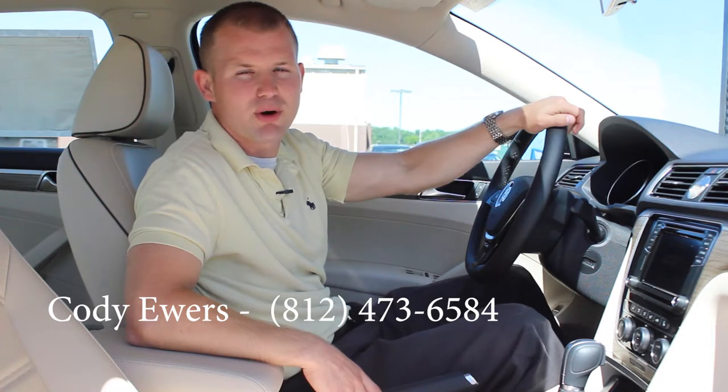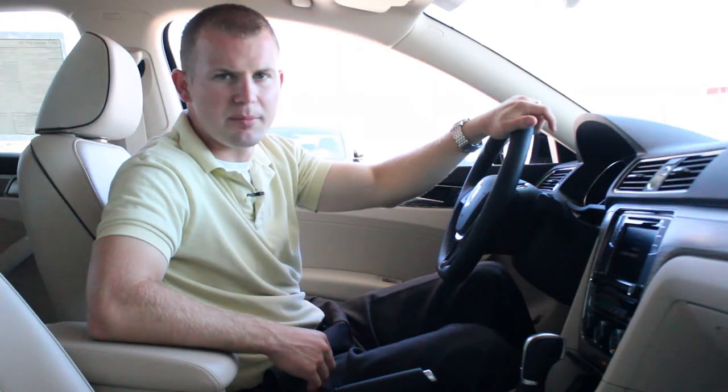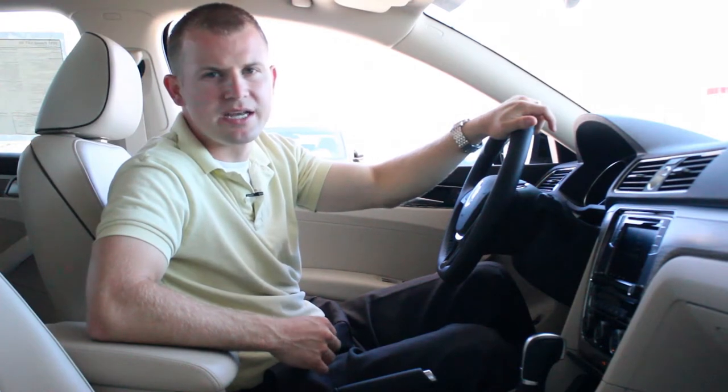Hi, my name is Cody Ewers with D Patrick Motoplex and today we're going to show you how to use Volkswagen's Apple CarPlay. First thing you'll need is an iPhone 5 or newer and a Volkswagen that has AppConnect compatibility.